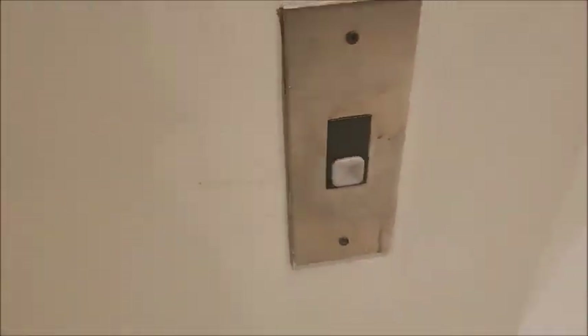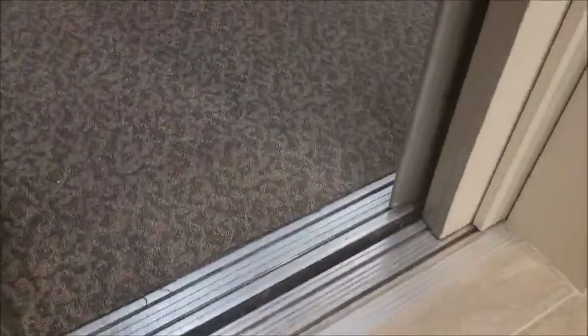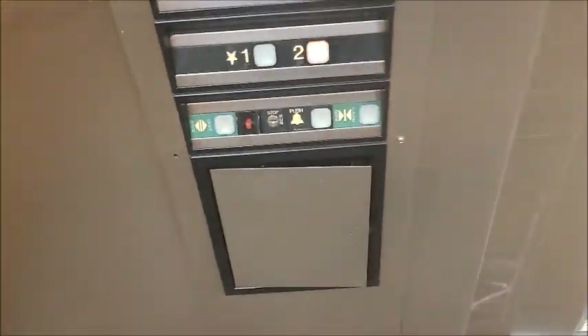Nice door operator. Oh goodness, another one. This one only starts with two floors and it's mortared. Weird setup — indicators up there.